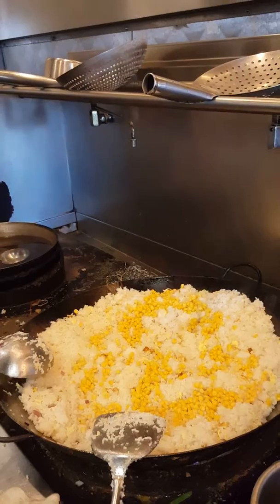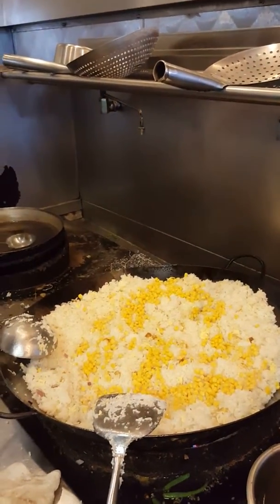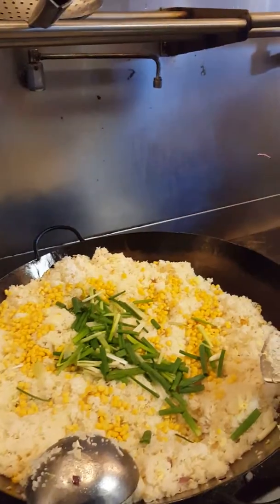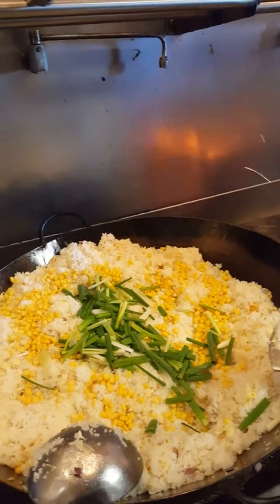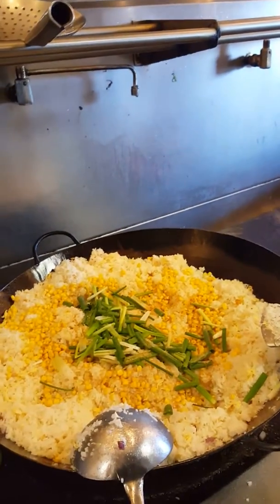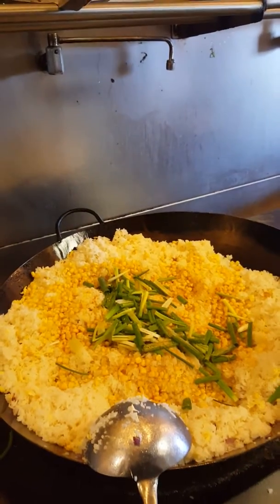I'm learning how to cook fried rice for 100 people or over — a lot of rice, a lot of corn. Green onion is part of the recipe for fried rice, plus extra rice powder. This is ground rice powder to make it smell like rice, so they know it's fried rice for sure.